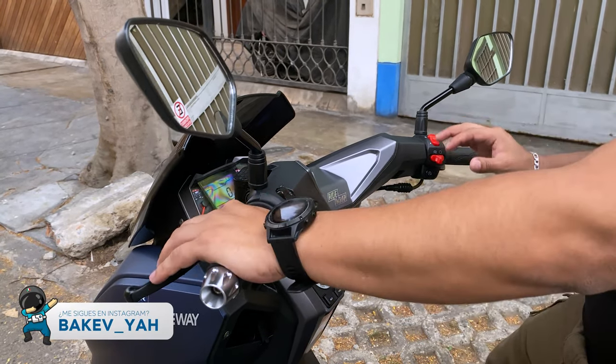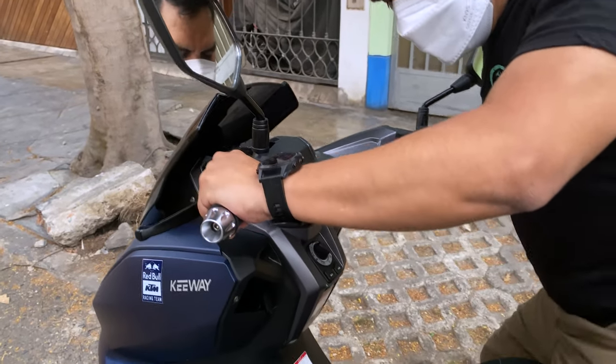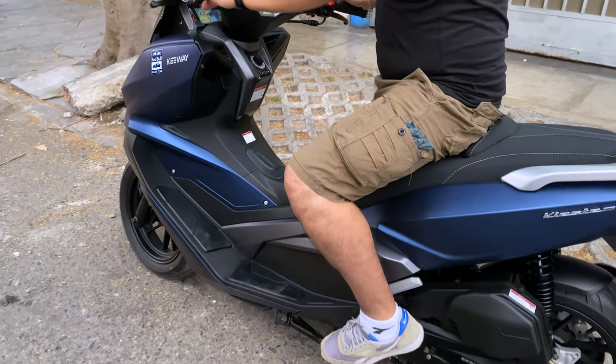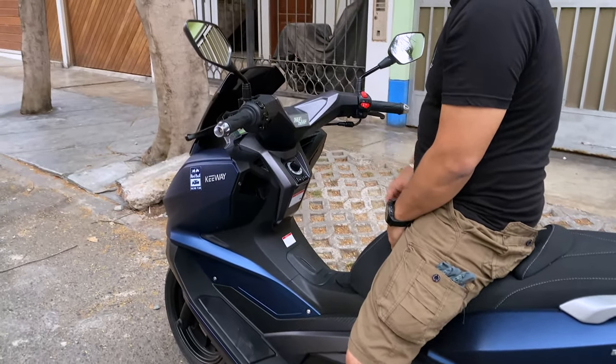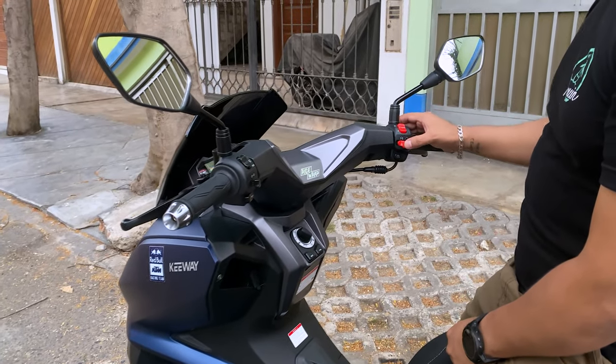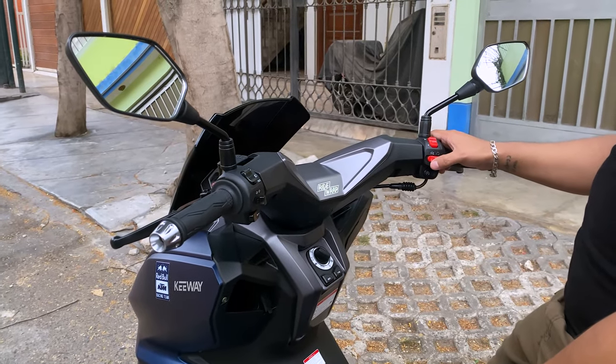Ahora, estando presionada y encendida la moto, si bajamos la patita, lo que va a pasar es que la moto se va a apagar — se apaga también. Detalles bonitos que tiene la moto en cuanto a sistema y tecnología.